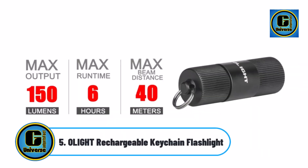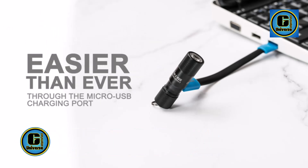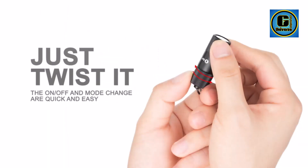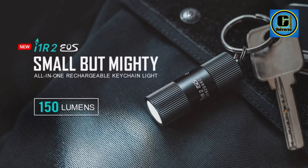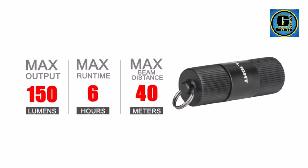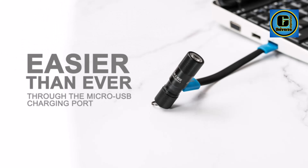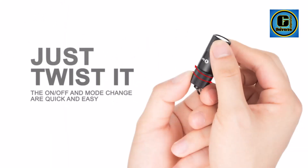Olight Rechargeable Keychain Flashlight: the whole light is as slim as a pinky finger and weighs only 0.46 ounces / 13g. It can be fully charged in 75 minutes through a micro-USB charging port without disassembling the light. Super design paired with a brand new five-sided glowing CSP LED, delivering a max output of 150 lumens and a soft, well-balanced beam.